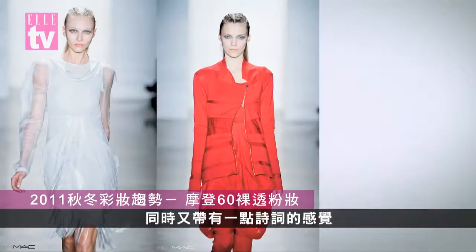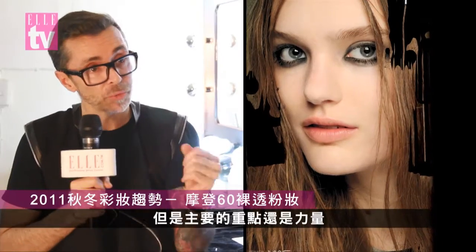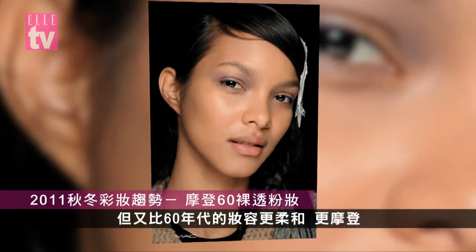We're inspired by the 60s. There's a toughness to it, but at the same time there's a little bit of a poetic feeling as well. Really the main thing is that it's about strength. What I did today for this look is a vision of the 60s, but it's very soft and very modern.